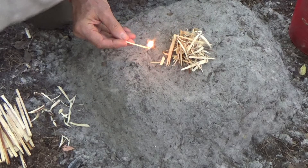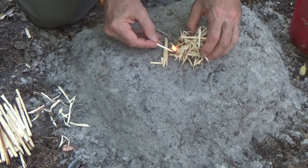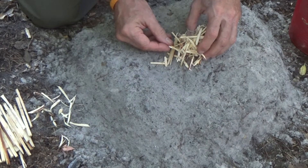To start most campfires, the tinder needs to be lit from the bottom. You can do this by directing the flame through an opening, or at times lifting the tinder bundle up and directing the flame directly underneath.